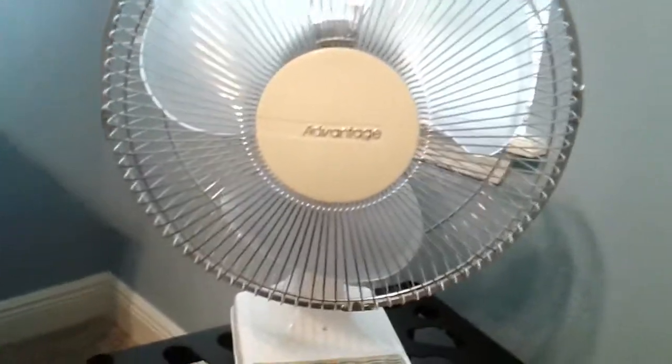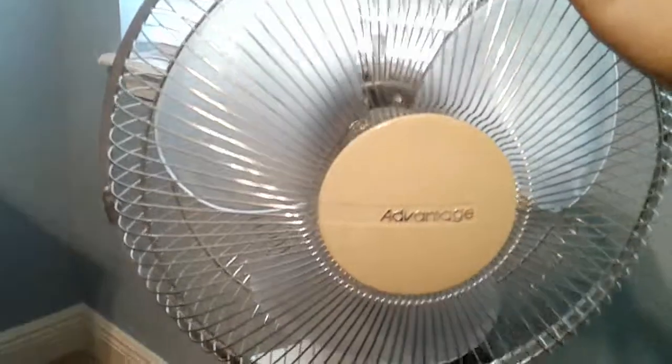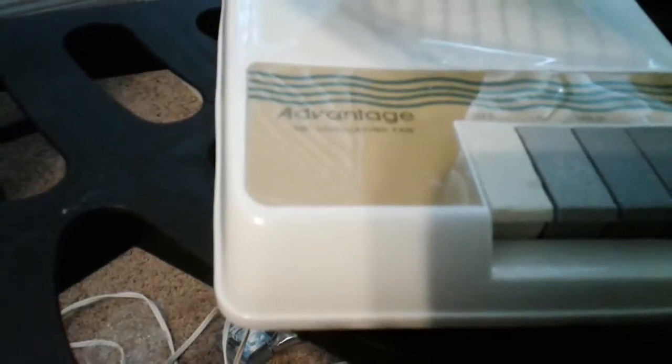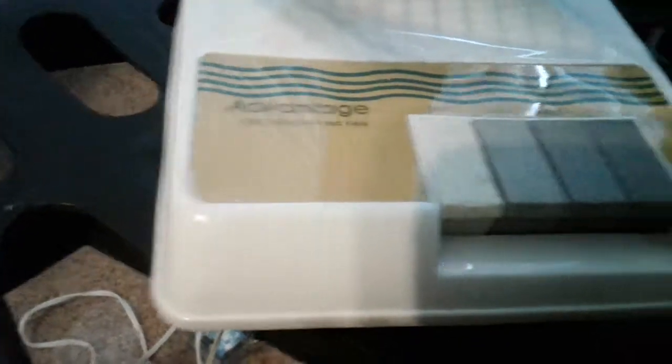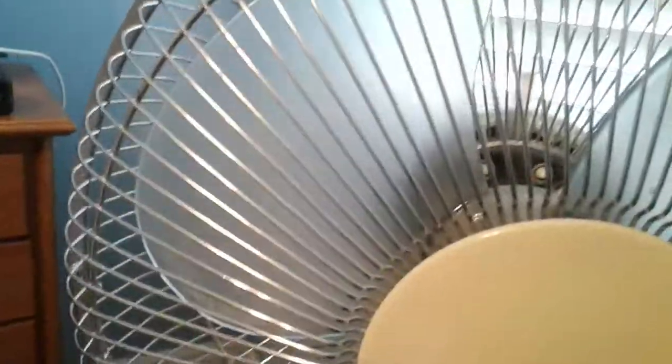It's Wyatt here from Wyatt's Reviews. I just want to make this quick little video on this Advantage 12 inch oscillating fan. It's a piano key switch fan and it has these clear grayish plastic blades. It's kind of dirty but I still like it.